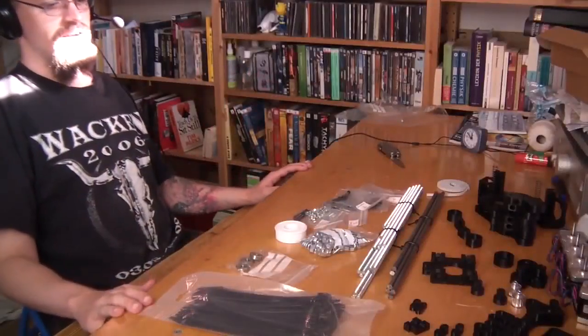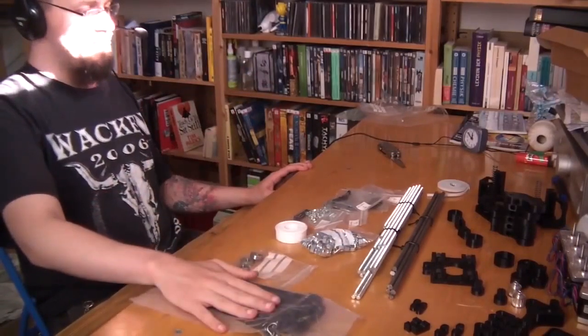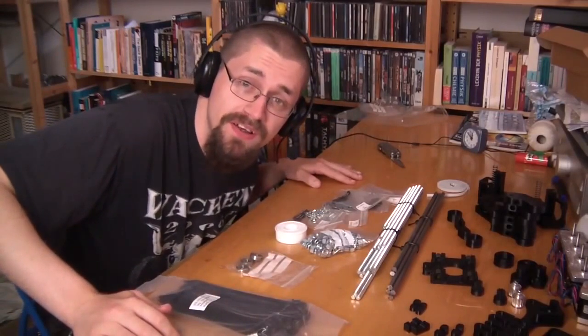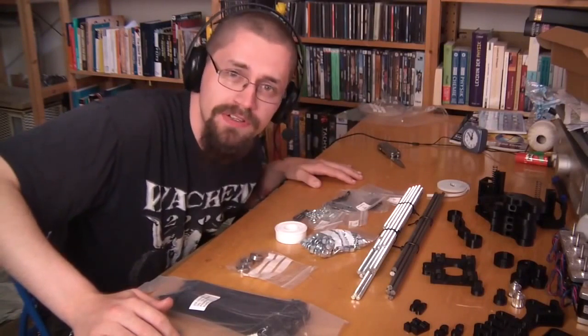Hey guys, Mad Maxx here, with a video that has nothing to do with my other videos. I actually ordered all the parts for a 3D printer, except the electronics, and today I will start to build a 3D printer.